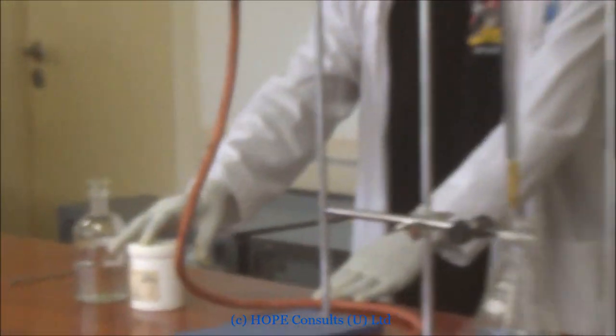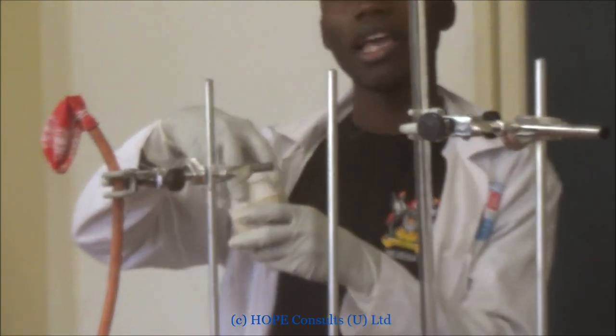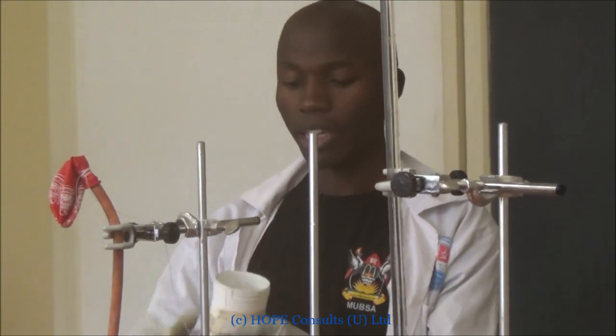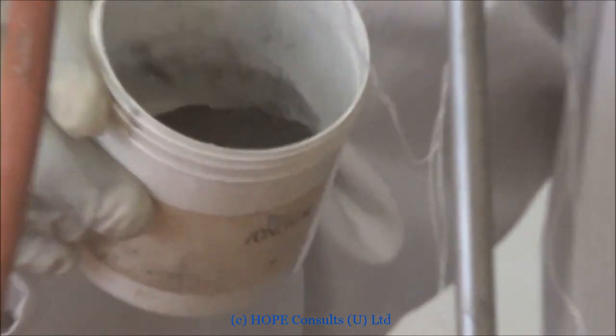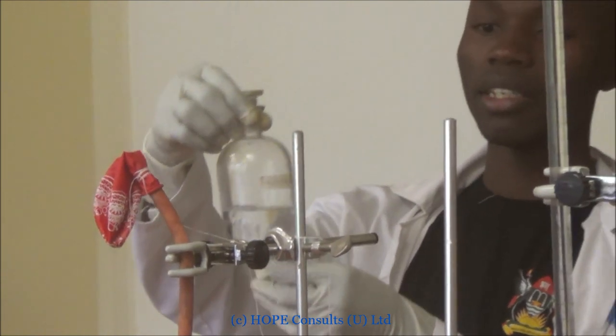First of all, we need iron. It is finely divided to increase the surface area for the reaction. We can also use dilute sulfuric acid. This is 2 molar dilute sulfuric acid.